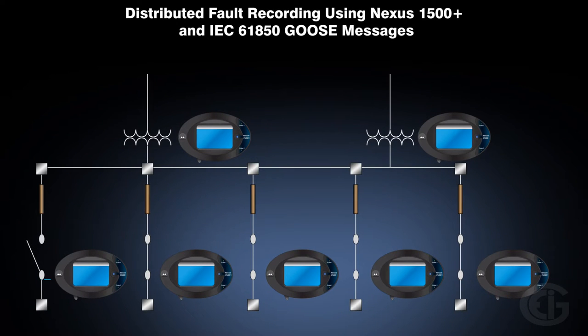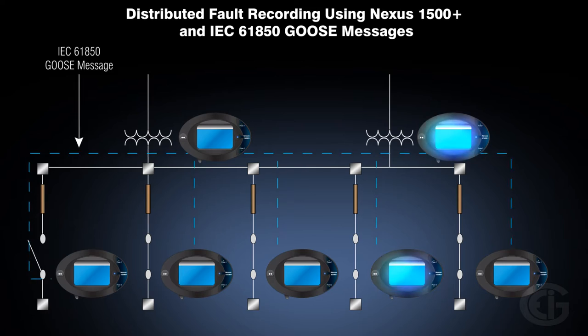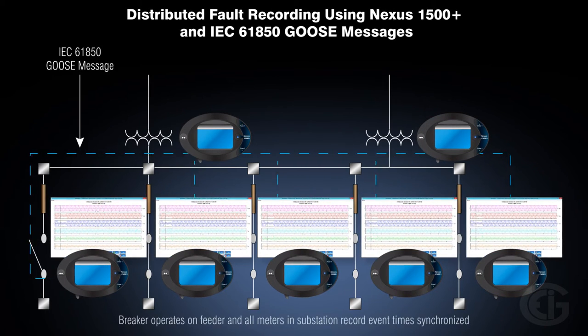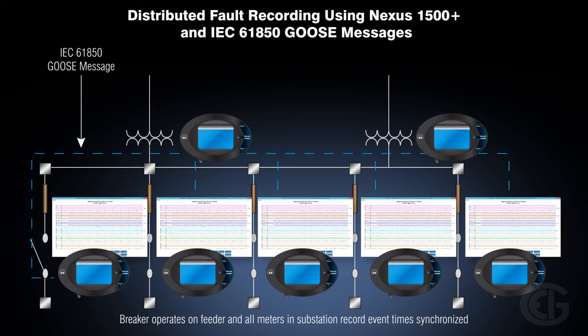The Nexus 1500 Plus Meter's IEC-61850 implementation not only records a waveform on a breaker operation, but also sends out a GOOSE message to all other meters in a substation for simultaneous, station-wide recording during a fault condition.